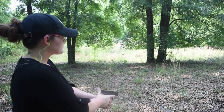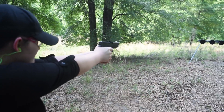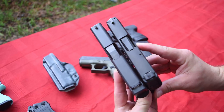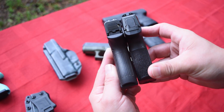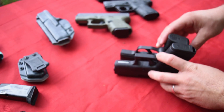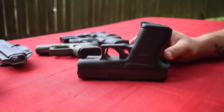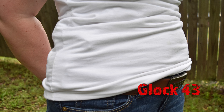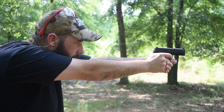Let's pull out the Glock 43, another popular concealed carry option. Six-round magazines, nine millimeter of course. Let's see how it compares slide to slide. The Glock 43 is a little bit longer — not a big deal. Looks like it's a little bit thinner. This is where the magic is on the SIG — essentially the same grip length. Six rounds versus ten rounds all the way around. The Glock is a little bit bigger than the SIG P365.